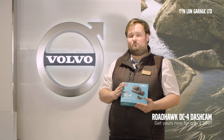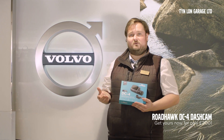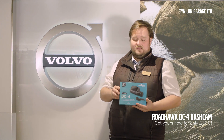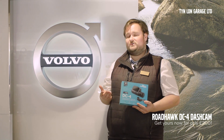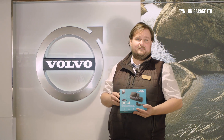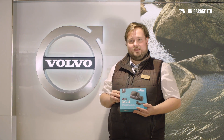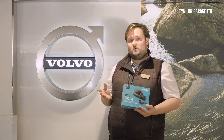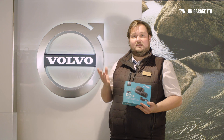So it is the DC4 Roadhawk camera. It is a front and rear camera system which hardwires into the car, or you can run it off the 12-volt cigarette lighter. It also has a 145-degree viewing angle on the front and 136 degrees on the back, giving you a maximum field of view and making sure it will pick up everything without any blind spots. It is fully fitted into the car in our workshop and comes with the hardwire kit as well, so you don't have to pay extra for that.